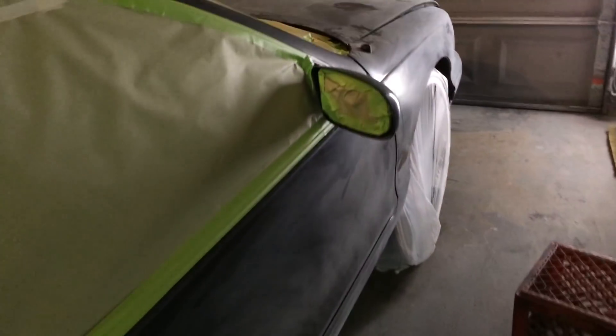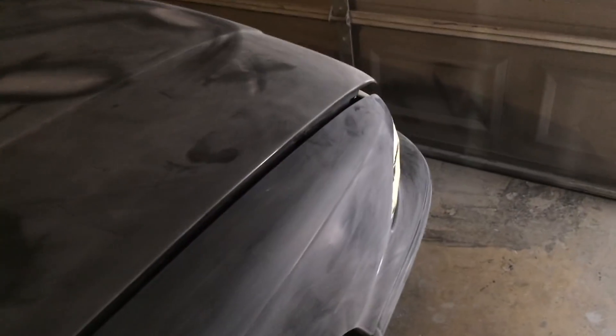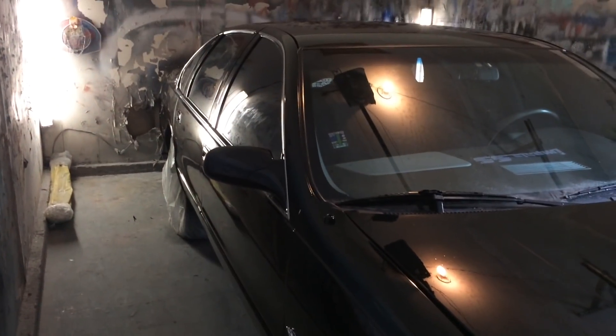Y'all see it — another one. I'm trying to wipe it down and then I'm done for the night. I'll definitely keep y'all updated and posted. That's it for today with Sweet G and the 96 Impala. You can see it's the next day now.